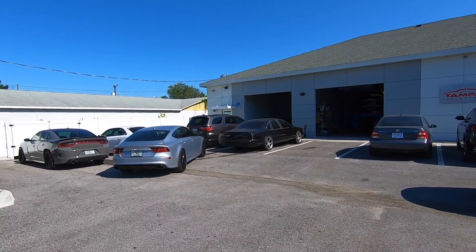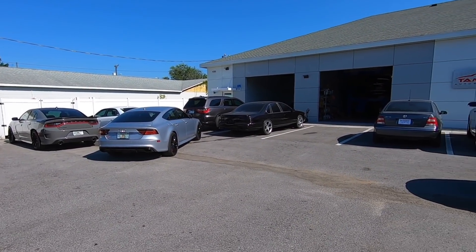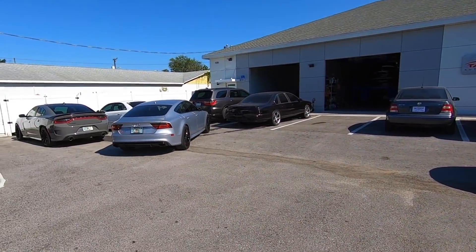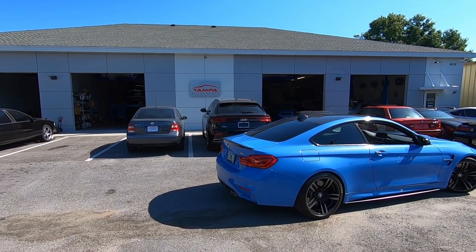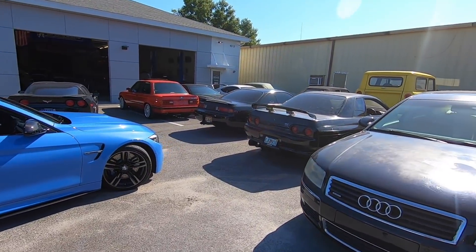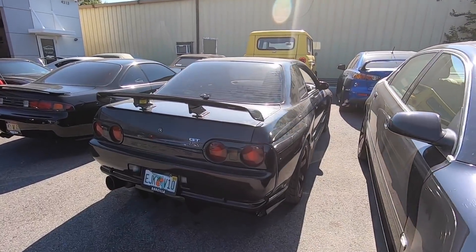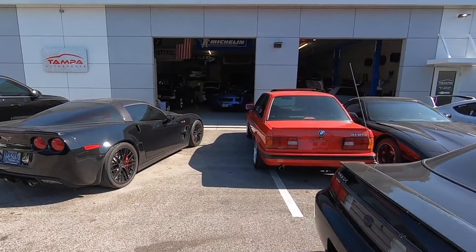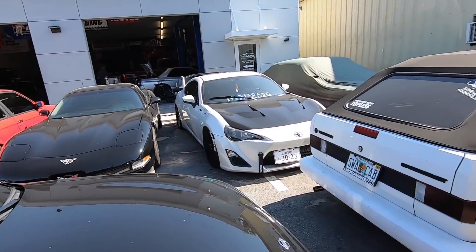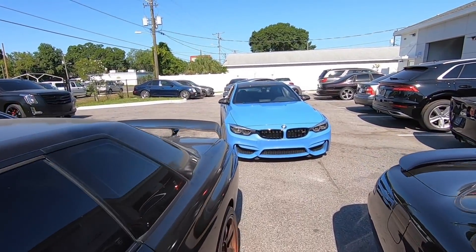But today I am at Tampa Auto Sports — I've never been to this place before, always heard people talk about it, and I was super impressed when I got here. There are a lot of really awesome cars: an RS7, a Lamborghini, a Bentley, the M4 we'll talk about, a couple GTRs, a Supra. They're off Dale Mabry — Tampa Auto Sports — definitely check them out. They do everything from wide bodies to wraps, installations, ceramic coating, all kinds of stuff.